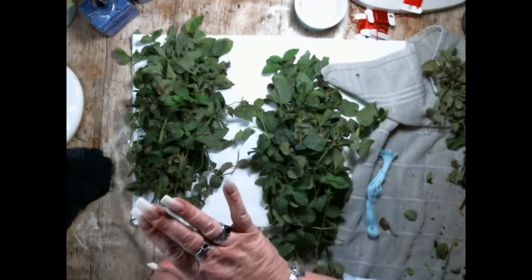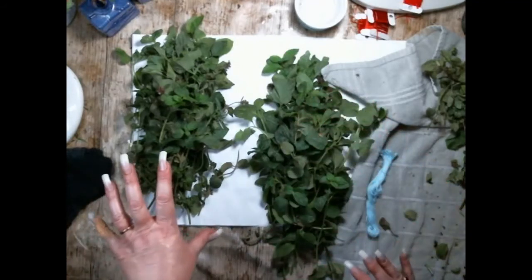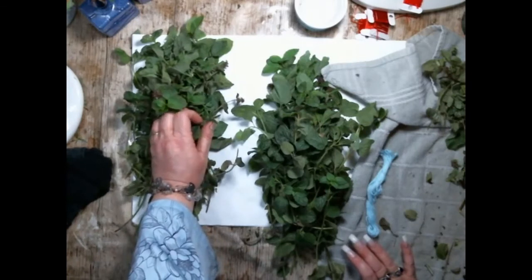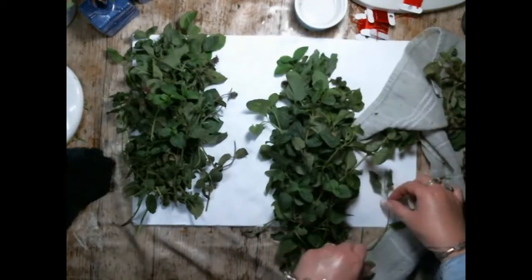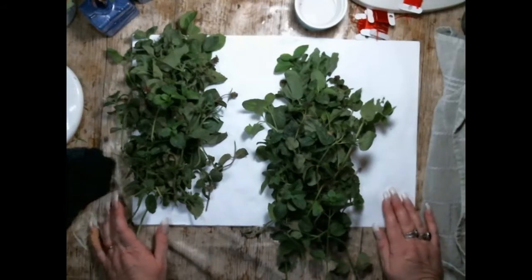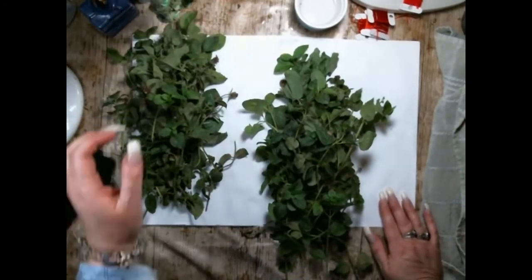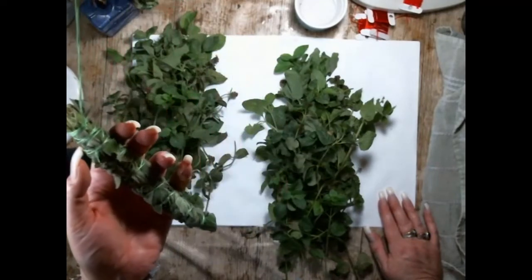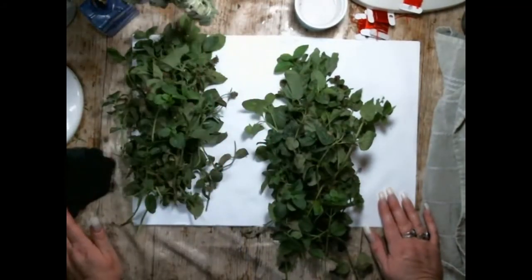I've never used this much mint in a bundle, never used sage before in making a bundle, never used this much mint. I'm going to see how it smells because the rosemary I grow is a long leaf rosemary - it's very very strong - but the mint is quite mild, so we'll see how it goes. I'm going to tie these up now and take them downstairs to my south-facing window so they get as much sun as possible for the next few weeks. Then I'm going to pick one to burn - I think it's going to be that one.